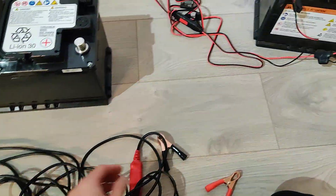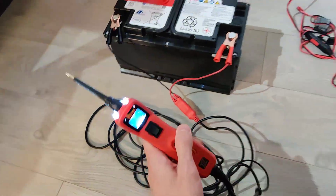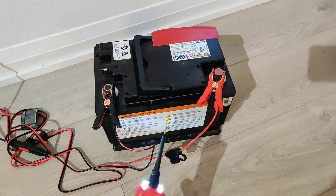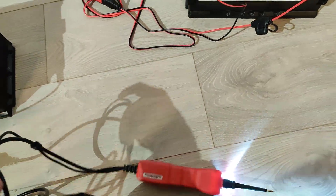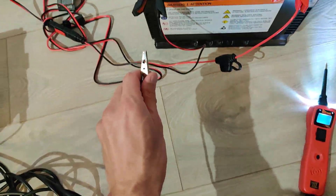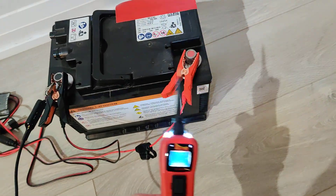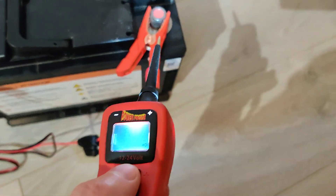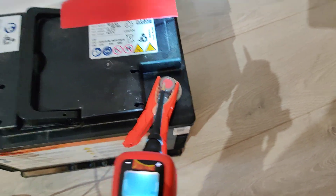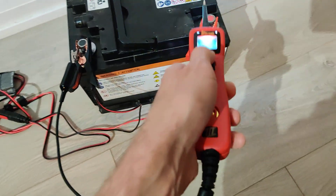So what you do is grab your Power Probe and connect your negative and your positive. You've got your good battery with the good voltage and you're going to apply power to this dead battery. Grab the negative terminal and connect it to the negative on the dead battery. Then press the positive button on the Power Probe and tap that positive terminal. That should activate the charger, taking voltage from the good battery and applying it through the Power Probe onto the dead battery.